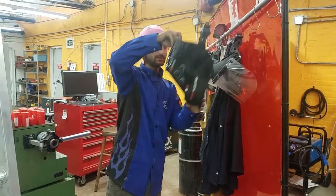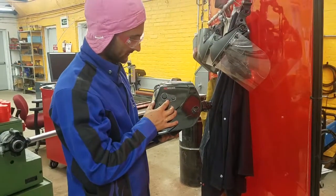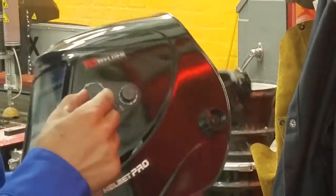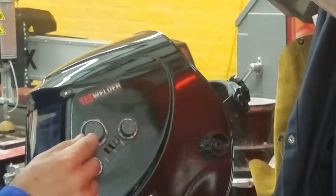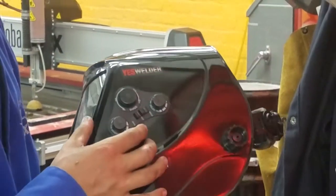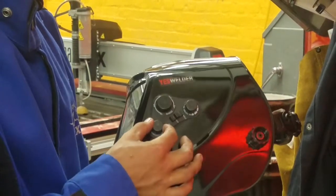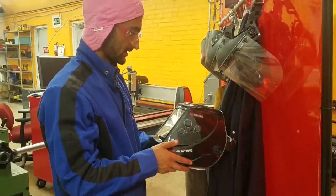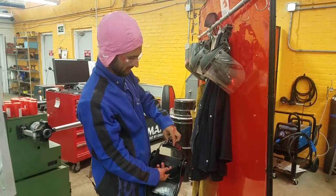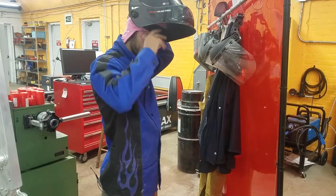Then we're going to put the mask on. In terms of the settings on the side of the mask, we want to make sure it's set to 'weld' in this case. We're going to set the shade setting all the way to the max, which is 13. For delay, we can leave that somewhere in the middle because this doesn't stay very bright afterwards. For sensitivity, that doesn't really matter because we're indoors and there's no bright sun that would be triggering it. So we're just going to open it up on the back, put it on your head, and tighten it back down.